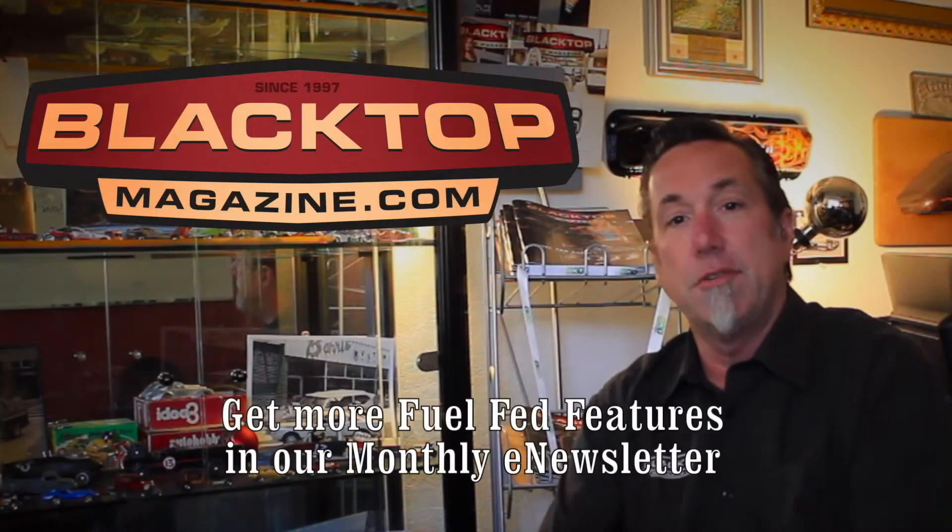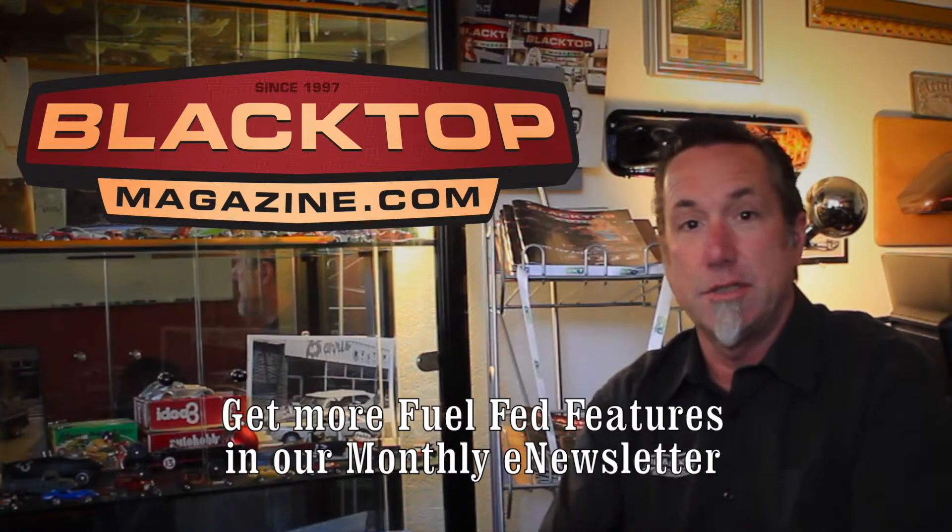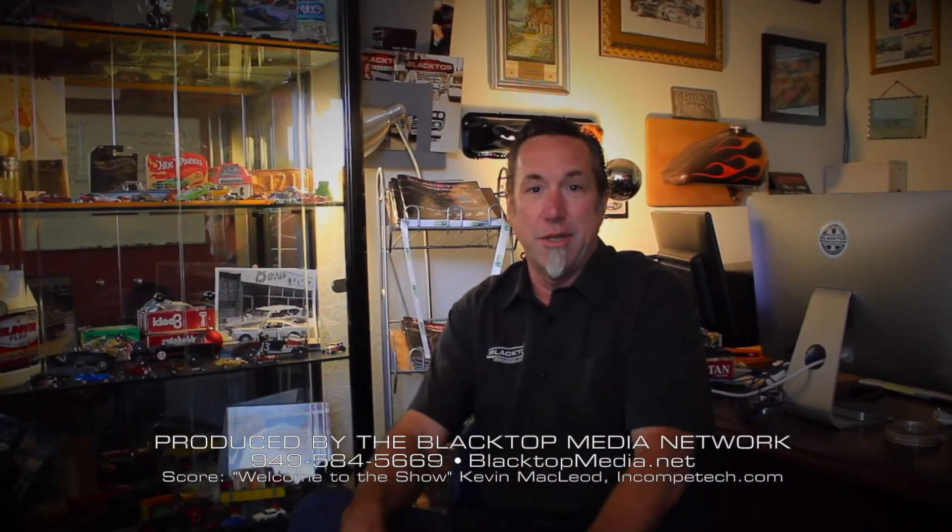Thank you for watching that Fuel-Fed Feature. Want to see more? Be sure to visit blacktopmagazine.com, and while you're there, subscribe to our e-newsletter. We have Fuel-Fed Features each and every month delivered right to your inbox. Thank you for watching.